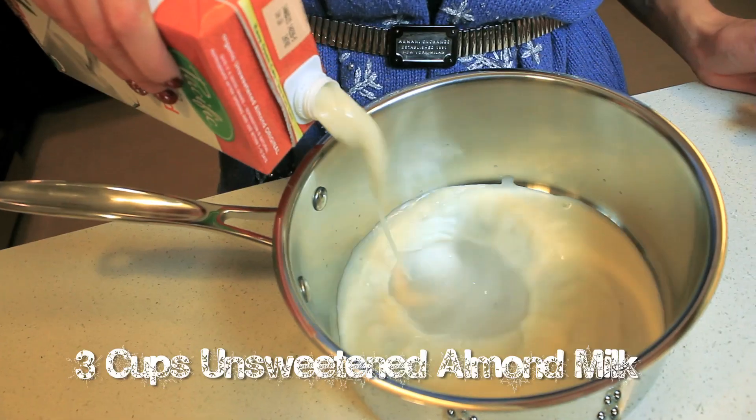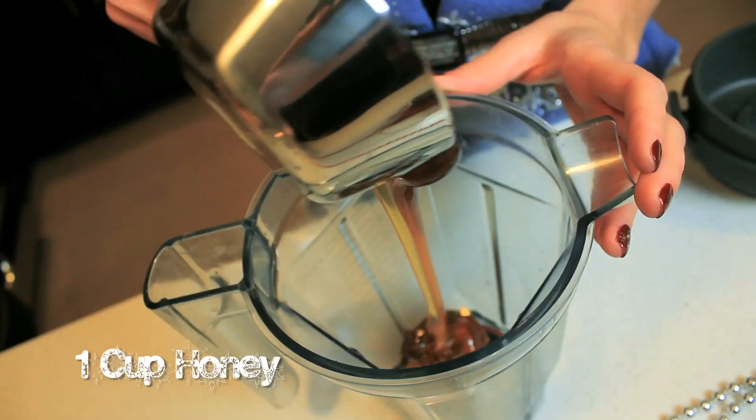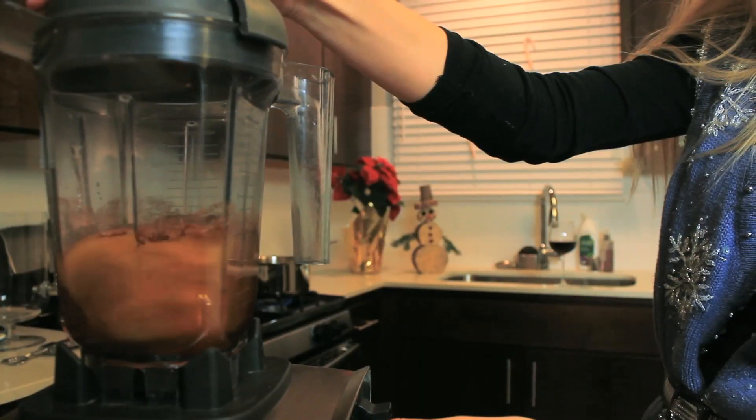First we're going to start off with three cups of unsweetened almond milk — just pour that into our pot and let it simmer for about 10 minutes. Meanwhile, you're going to put your honey, egg whites, and egg along with your cinnamon and nutmeg into your blender or a bowl and hand mix it.